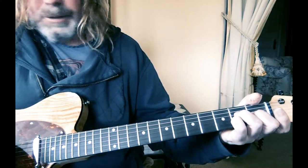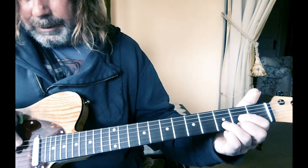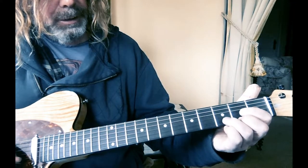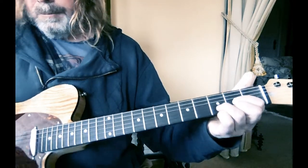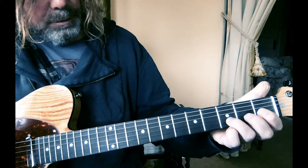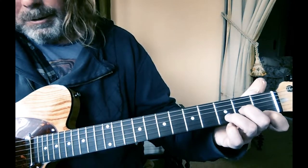Then there's a D — open D, leave out the top strings: D open, second fret G, third fret B, second fret E. And then they change that D major into a D minor, so this finger moves up and takes the place of that one on the second fret on the G, and this moves down to the first fret on the E.